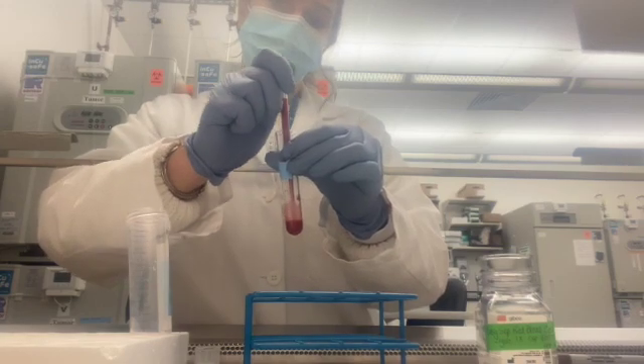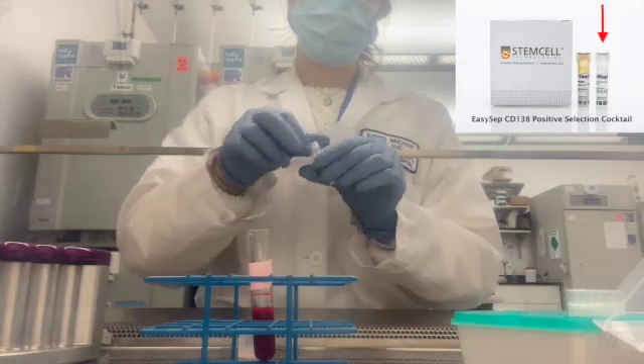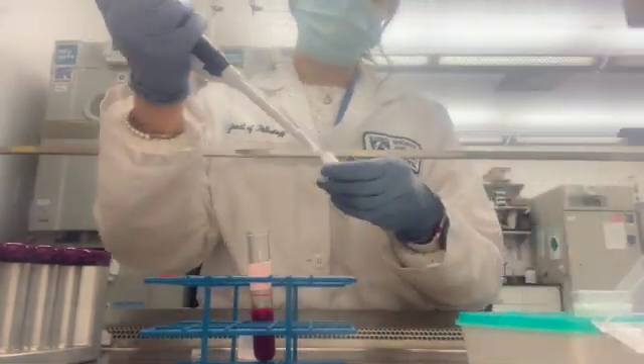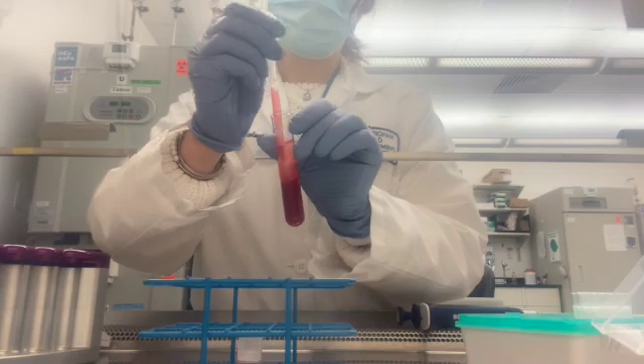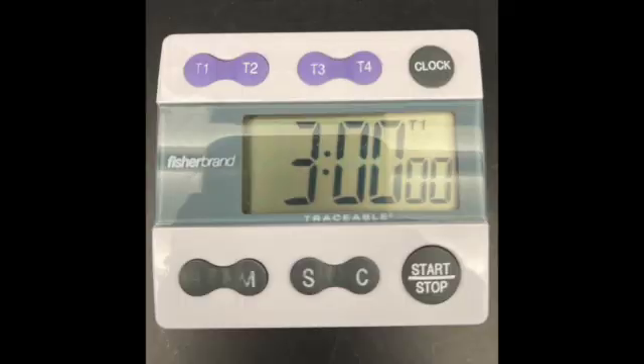Gently mix your sample up and down 2-3 times. Next, add the positive selection cocktail to the sample. This cocktail should be colorless. Set your pipette to the correct volume using the table. Add the cocktail and gently mix it up and down 2-3 times. You can cap your sample if you want to. Set a timer for 3 minutes.